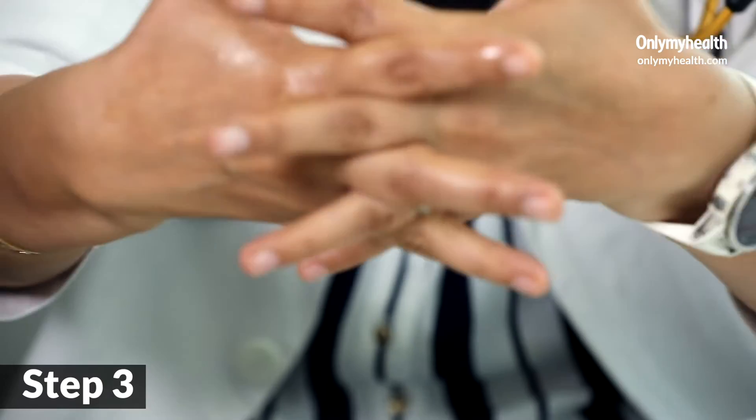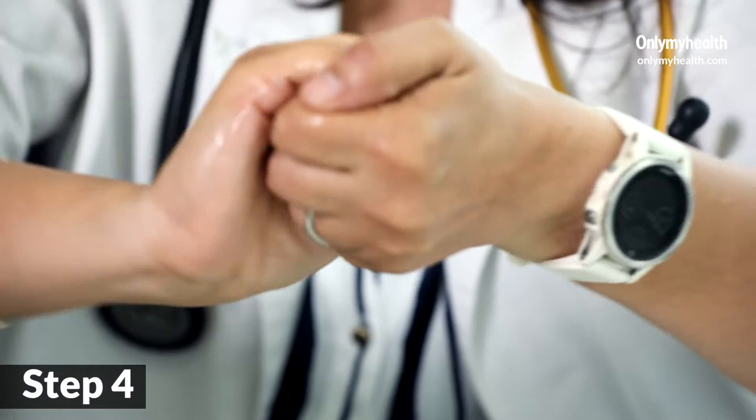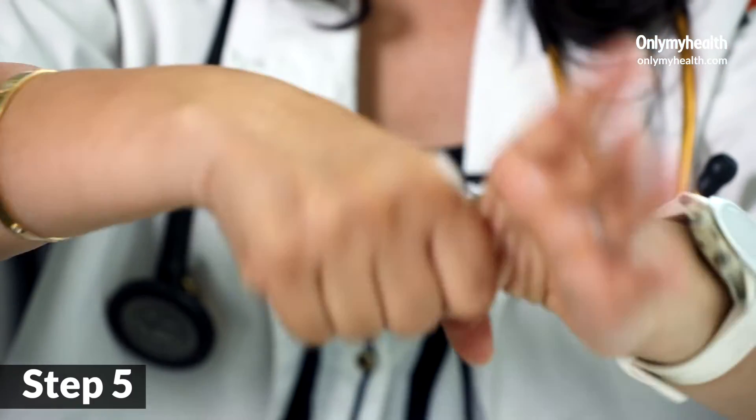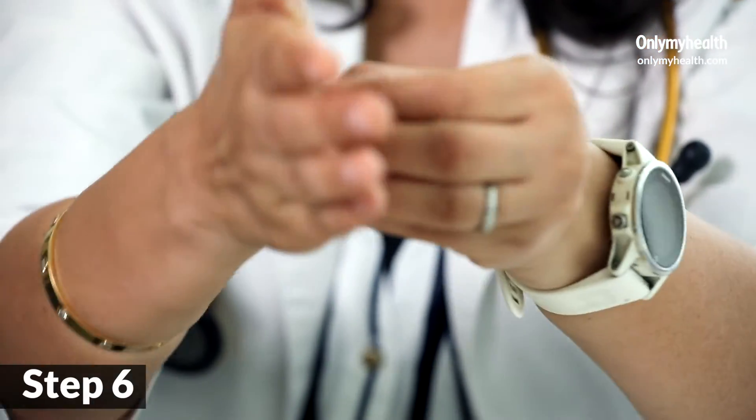The third step is interlocking to take care of the bugs inside our finger webs — you interlock the hands like this. The fifth step is the thumb, which you do like this, and then the tips of the fingers. The nails should be trimmed at all times.